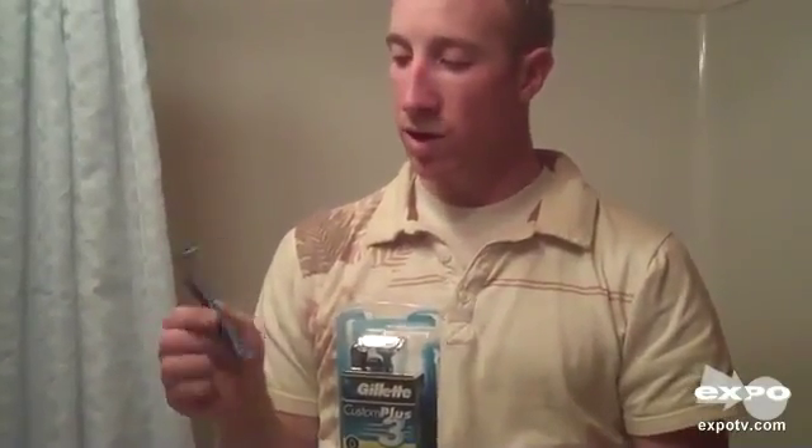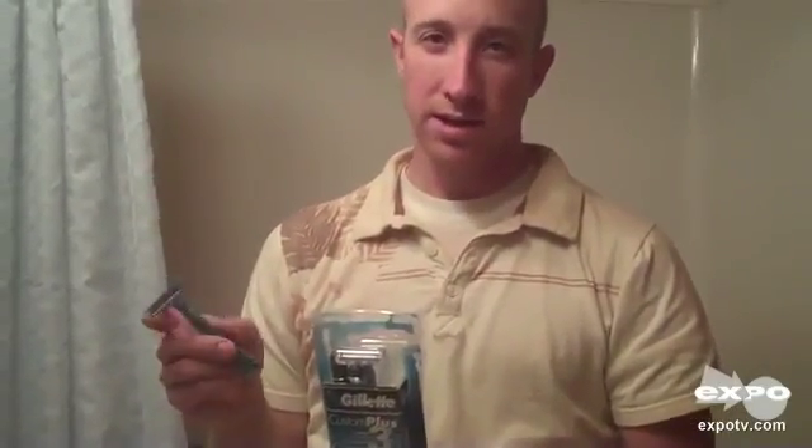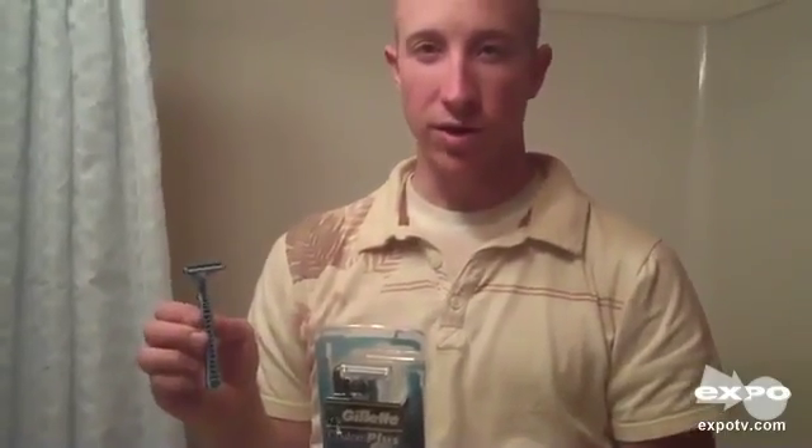I think it's a pretty good razor all in all. It's nice to have the three blades and the pivoting head. I would definitely recommend this if you're looking for an all-around good razor to keep in your bathroom. Thanks.